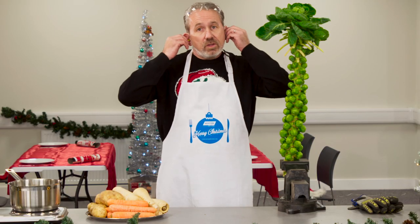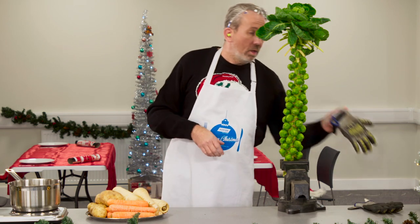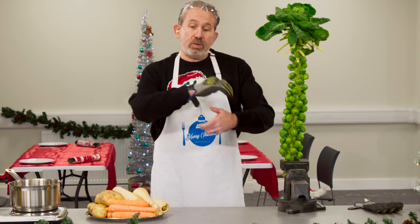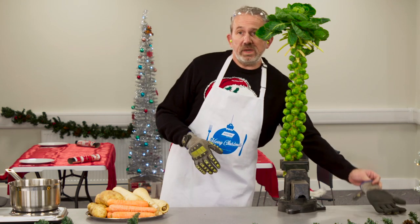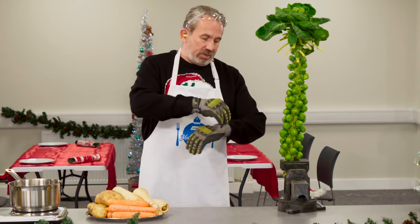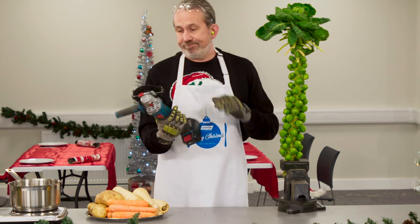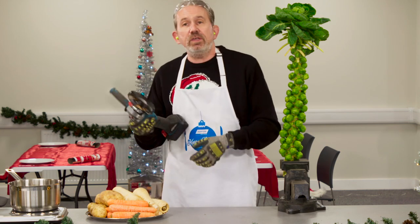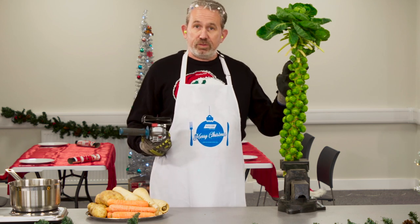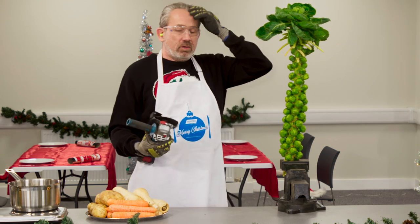So whilst Martin gets the turkey prepped and into the oven I'm going to be in charge of getting these sprouts off the stalk. Now it can be a little tricky and time consuming doing that using conventional methods but we developed a fast and efficient method of doing this and that's of course using an angle grinder. Now on the grinder we're going to be using a Norton Quantum 3 cutting disc. We'll have these little winter gems off the stalk in the pan before you can say humbug. Okay so let's go.